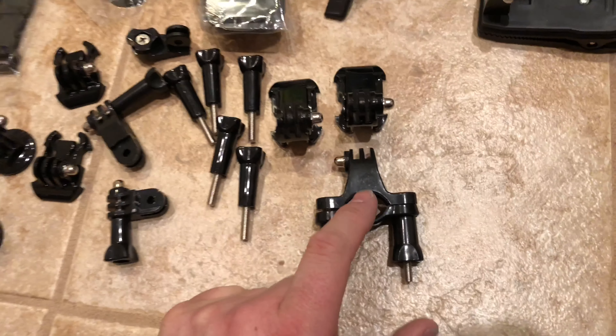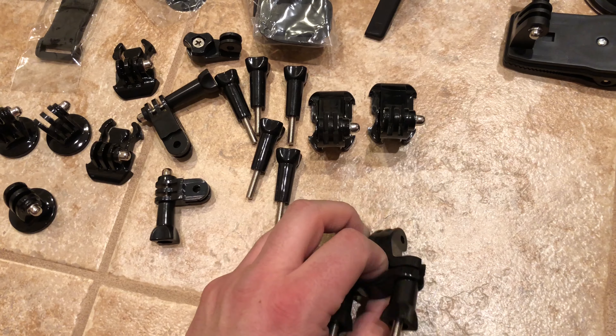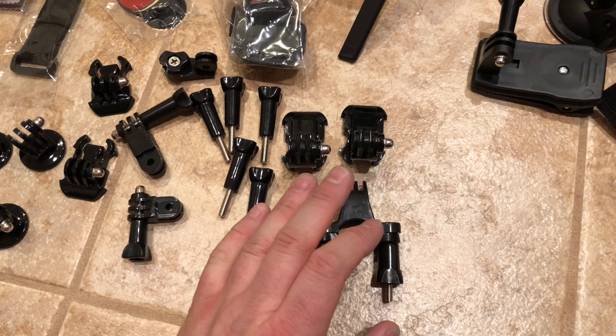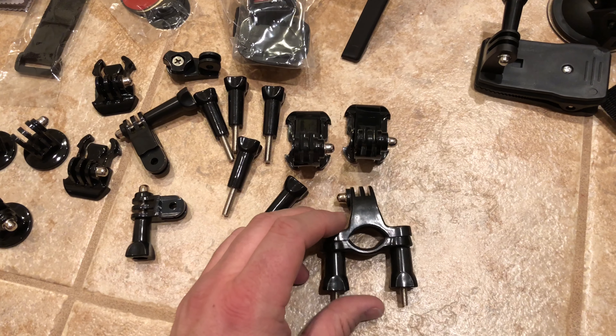Bicycle handlebar mount. That might be kind of nice for mounting — I probably won't mount it to a bicycle, but maybe a motorcycle, a dirt bike, or any pole you could probably mount that to if it'll fit through that hole.